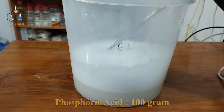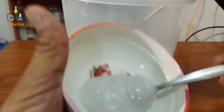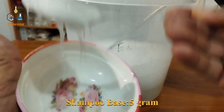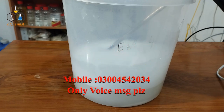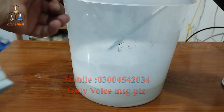Our last ingredient is just for foaming purposes. We will add 5 grams of shampoo base. We will also add this to our formulation — 5 grams of shampoo base — and then dissolve it.